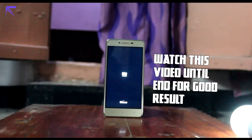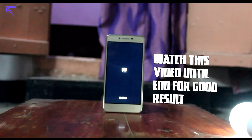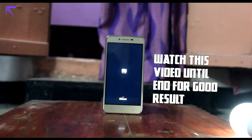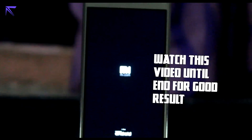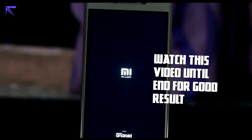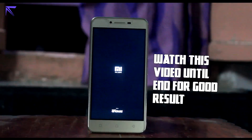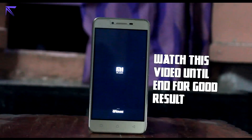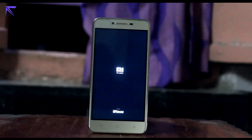Watch this video until the end, because if you don't, you won't understand what's happening — we're going to be getting full iOS. Be patient and watch the video until the end. It's going to take a lot of time because it's going to be your first boot. Once the first boot is done, just complete all the startup guide and all the stuff. Before flashing this ROM, make sure you have all your backup done, because if you don't, all the data will be lost.